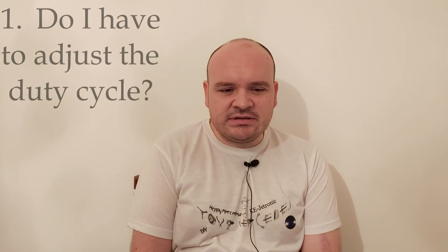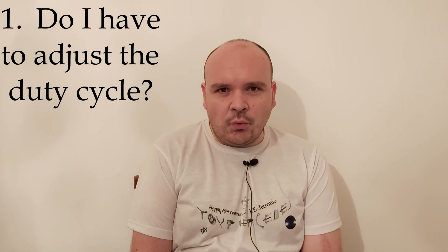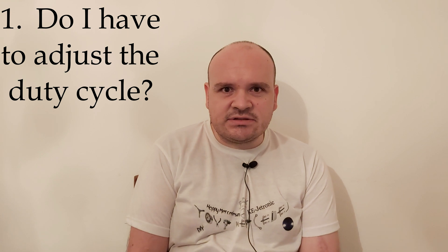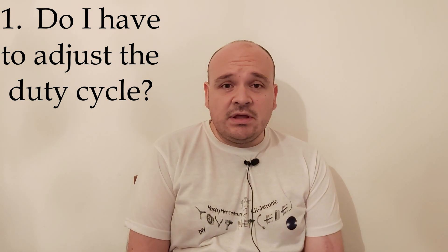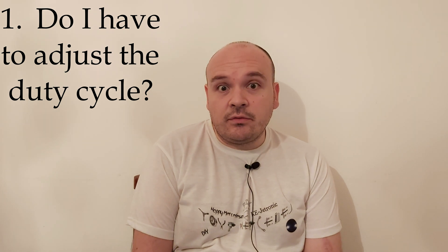This is the second video on my Q&As. Let's start. Question number one: do I have to adjust the duty cycle? Well, both yes and no — that is the answer. Because if you are the second or the third owner...